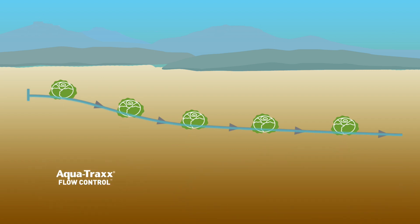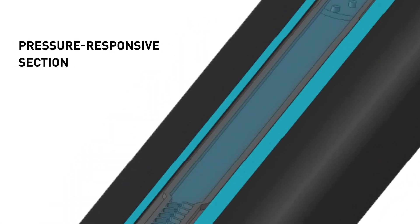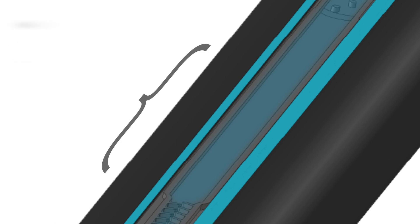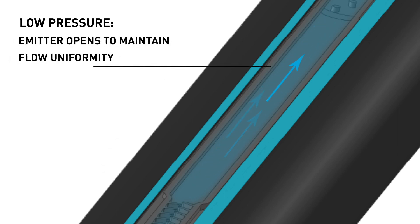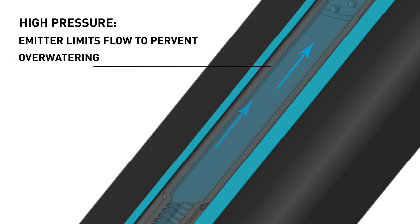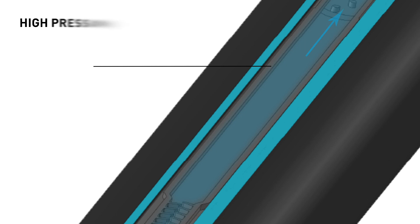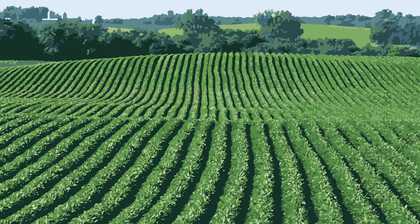In the same situation, AquaTrax Flow Control applies water evenly regardless of elevation changes. The water flows through the tape, passing through the PBX flow path, where it then encounters the pressure responsive section. Where low pressure conditions occur, such as at the top of a hill or towards the end of a long tape run, the pressure responsive section of the emitter opens to maintain flow uniformity. Alternatively, where high pressure conditions occur, such as at the bottom of a hill or at the beginning of a long tape run, the pressure responsive section of the emitter limits flow to prevent overwatering. This results in a more uniform crop and higher yields in terrain that would otherwise be impractical to farm.